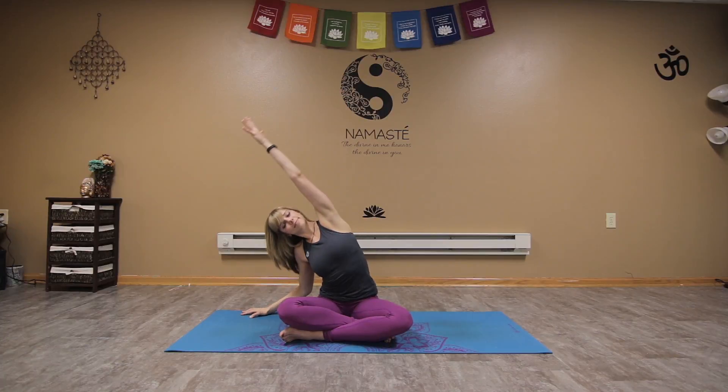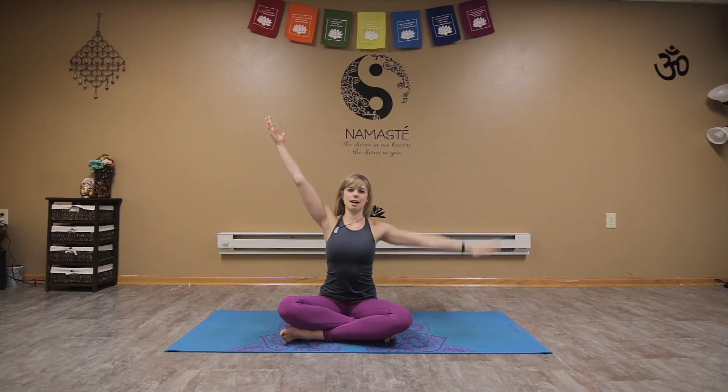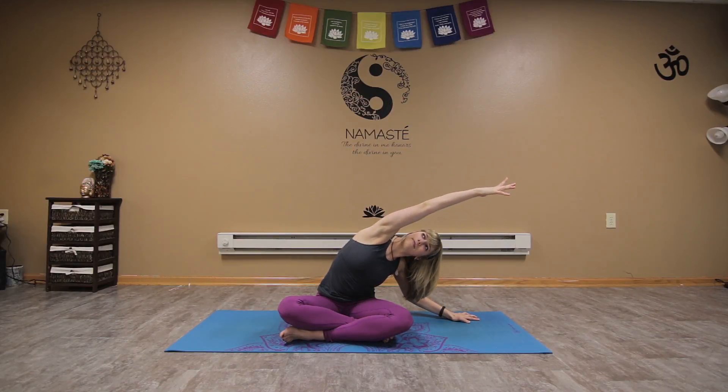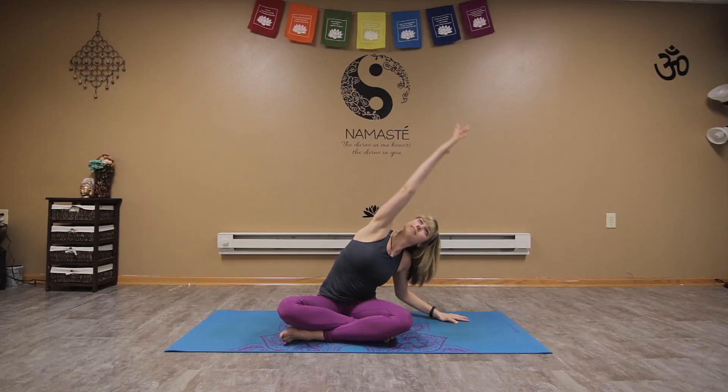Feeling connected to the earth, grounded and relaxed. On your next inhale, draw the arms up to the sky. As you exhale, take it across the body over to the right. Inhale coming back up to center, and exhale reaching to the left. Inhale coming up, exhale one more, and release. Sitting nice and tall, bring the hands behind the shoulders, drawing the shoulders back, lift the heart center.